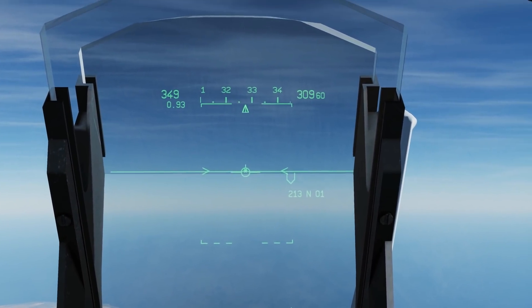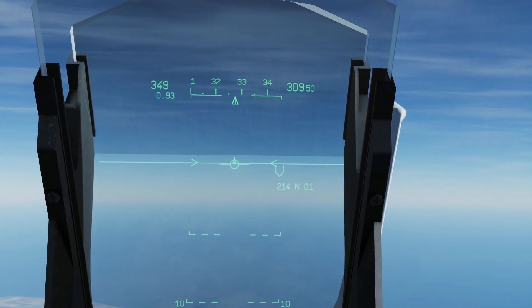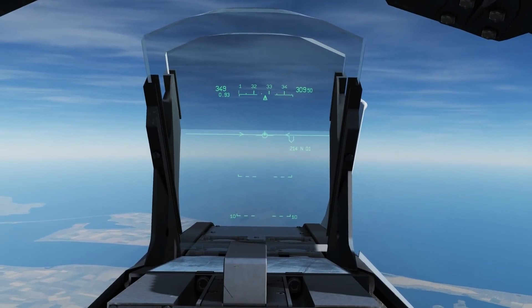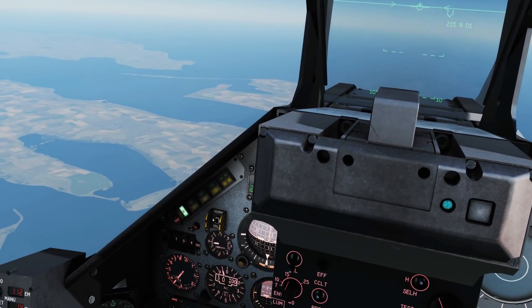I can override it by pulling hard on the stick left to right or whatever. It's also an autopilot override which I have bound to my whole paddle, kind of like the Hotas anti-G.